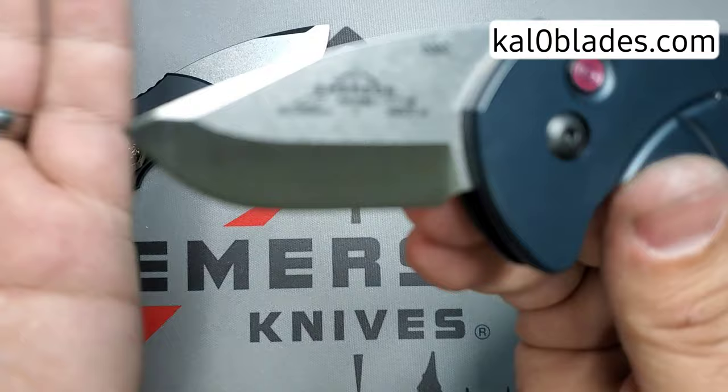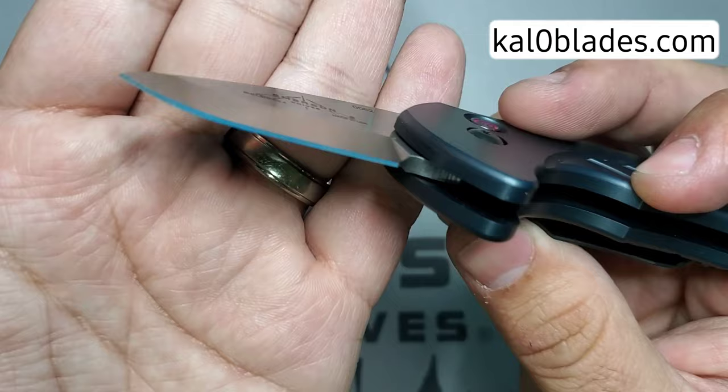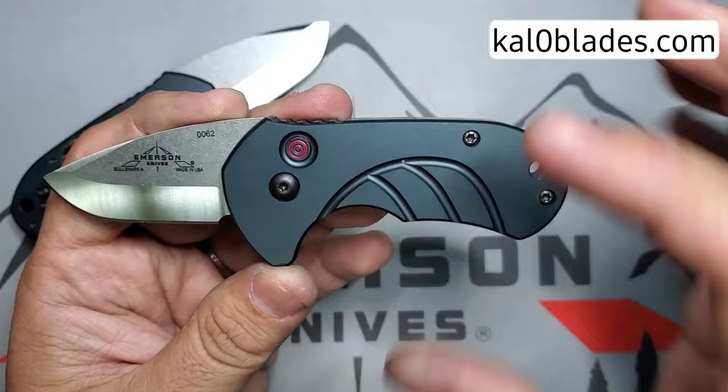Let's look at this drop point — beautiful switch right there, 1.9 inches. It's a V-grind, so it's ground on this side and ground on the other side, and then you have that classic chisel edge from Emerson Knives. And this is sharp as hell right here — yeah, that's sharp as hell.